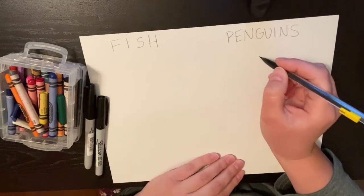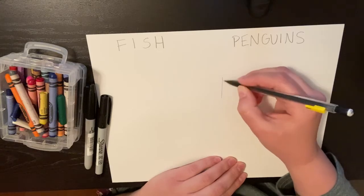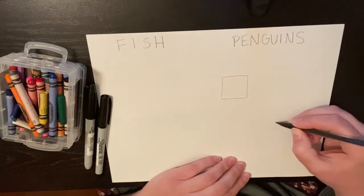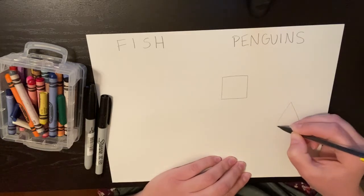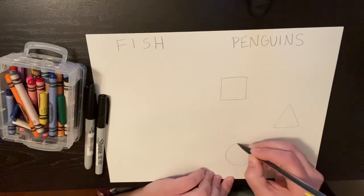Under the penguins, we are going to first start by making a square. So draw your square. The next shape is going to be a triangle — you don't want them too small, remember. And then our final shape is going to be a circle.